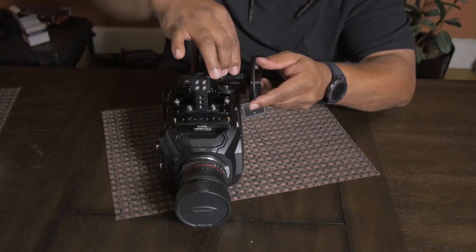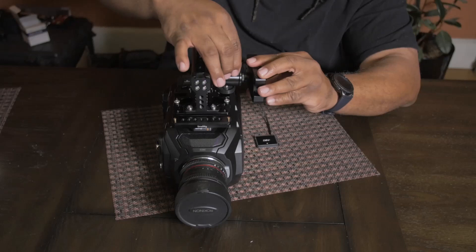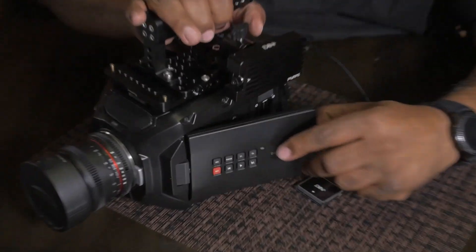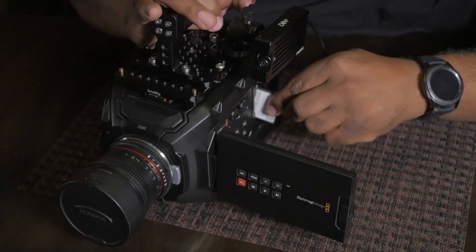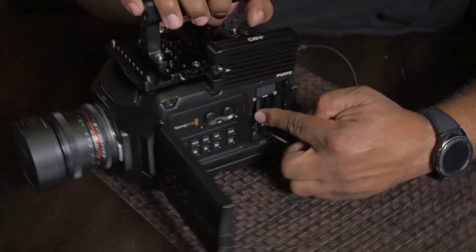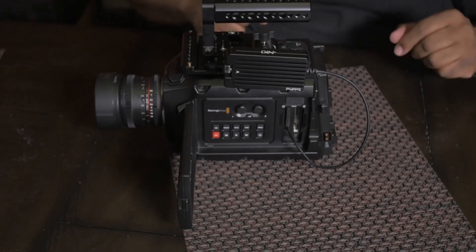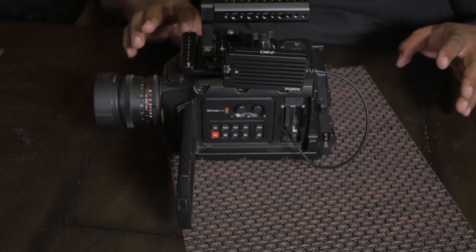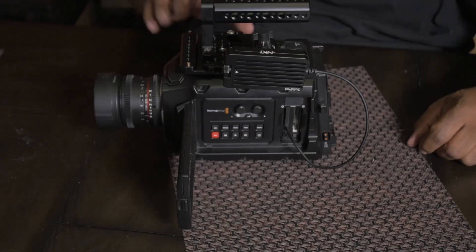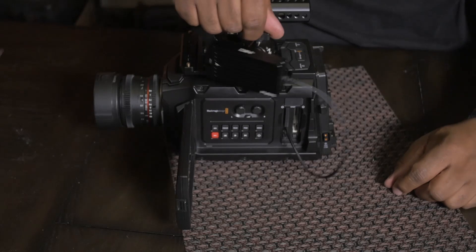Now that I can position this mount basically out of the way, or in a position that works best for me, I'll turn the camera to the side and insert the CFast 2.0. Now you have any SSD size that you want — in here is going to be a one terabyte SSD that I already have installed internally in this holder and mount. It's pretty sturdy.